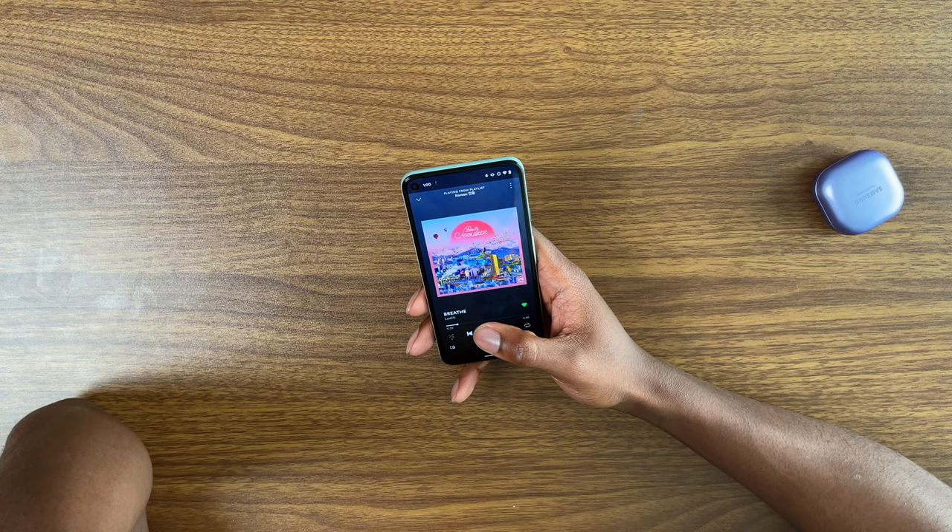Let me try a song that has a little bit more of a vocal focus to it. How much are these - $199? Samsung, I think you might have just won me over.